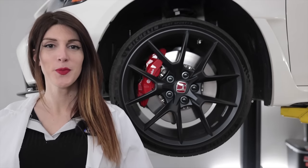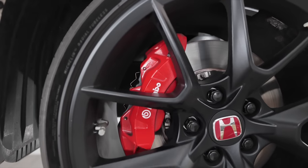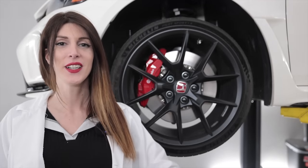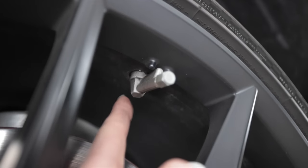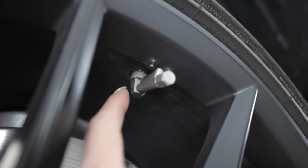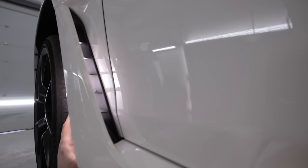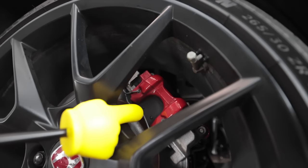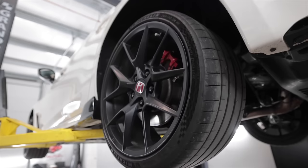That braking was made possible thanks to a set of 350-millimeter or 13.8-inch two-piece front rotors with four-piston monoblock Brembo calipers. The wheels have gone down to a 19 — the previous FK8 had a 20, and I wasn't a fan of that. These are a 19 by 9.5, wrapped in a 265/30 Michelin Pilot Sport 4S tire. The valve stem, metal of course, comes out of the center of the barrel and protrudes sideways. That vent in the front bumper is for brake cooling. Out back: a single-piston floating caliper, a 12-inch or 305-millimeter rotor, same wheel and tire size as up front.